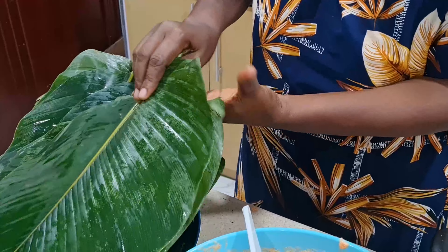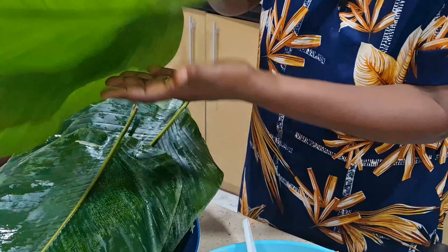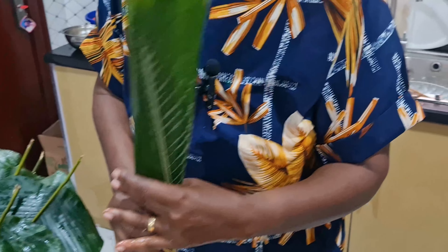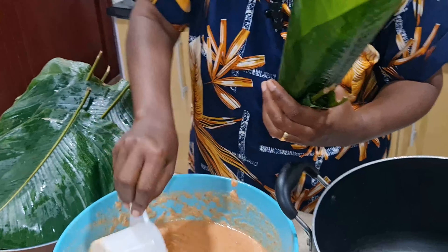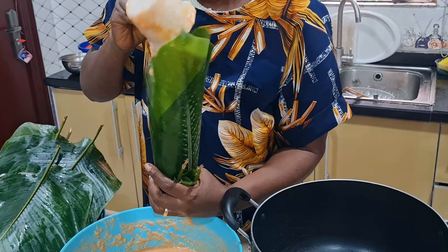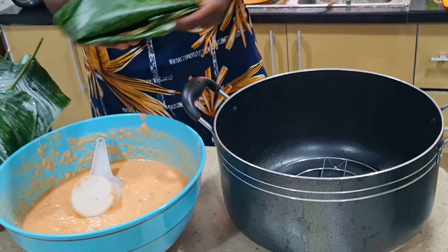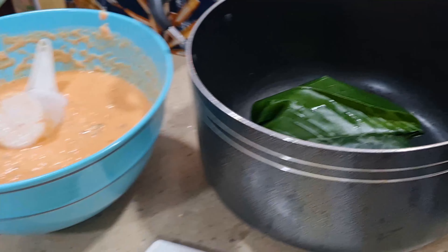This is how you are going to do it until you are done with all the wraps. Drop your egg in it, you fold, and into the pot it goes. You continue like this until you are done.